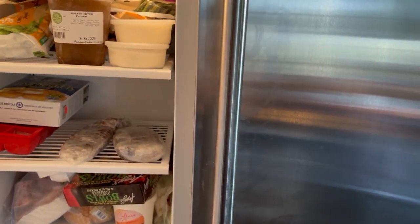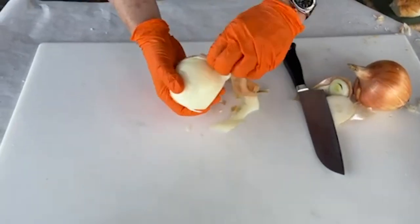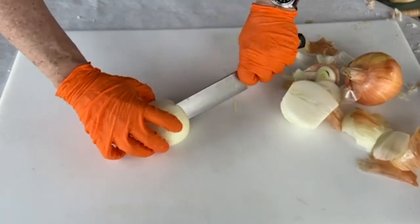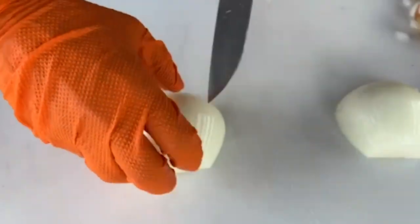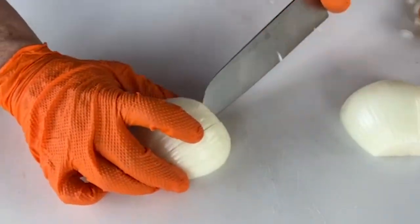You're going to need two onions. I like to go with the sweeter varieties — Vidalia are perfect. You're going to want to do a medium dice. We're speeding this up so you don't notice my mediocre knife skills — don't do it this way.